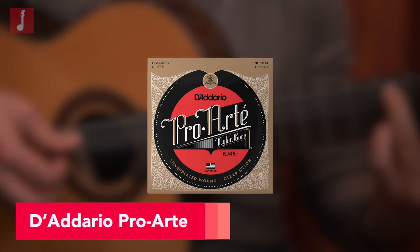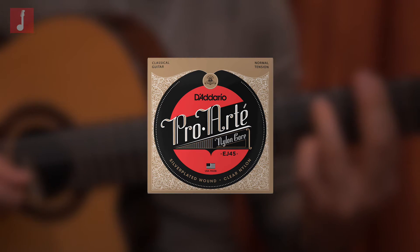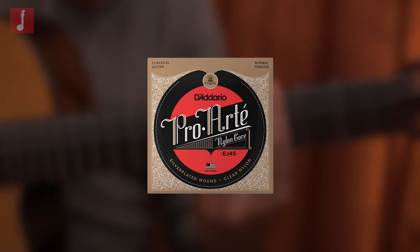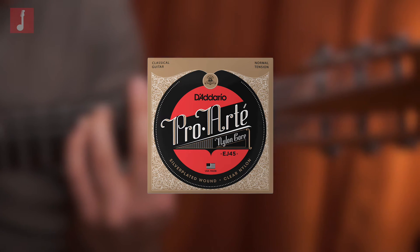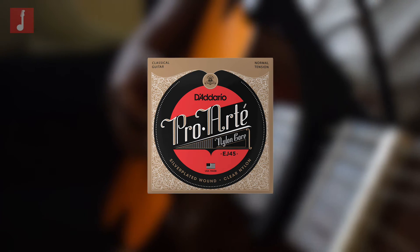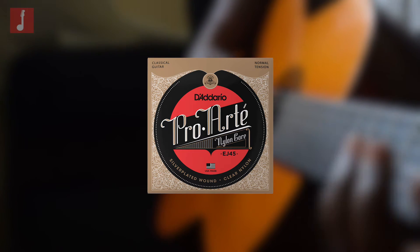D'Addario ProArt Normal Tension. One of the reasons why D'Addario are such a safe and reliable choice if you don't have an initial brand in mind is because of their prominence and scale within the string manufacturing space. They have an extremely refined and meticulous QA process using lasers to measure and calculate the exact diameter and tension level of each string to ensure you have a consistent and stable product.